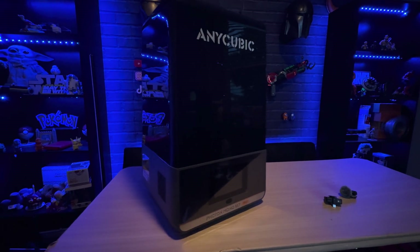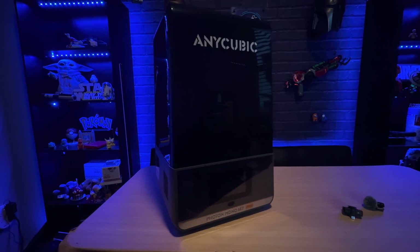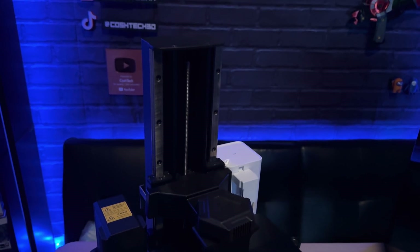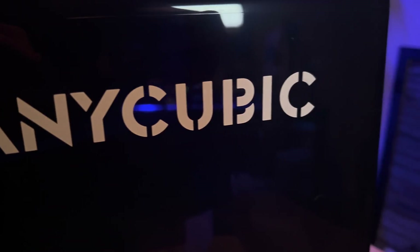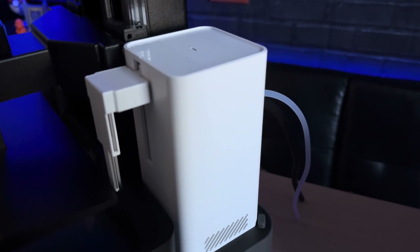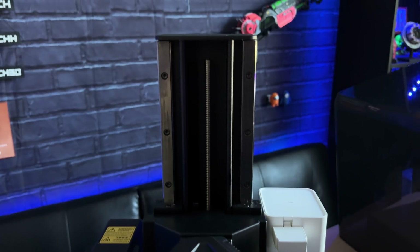The Anycubic Photon Mono M7 Pro features a 10.1-inch 14K Light Turbo 3.0 LCD. It can print up to 170 millimeters per hour. Anycubic's dynamic temperature control resin vat can heat up to 25 degrees Celsius in about 20 minutes, which is really fast — especially if you're using high-viscosity resins such as Rigid 100 or bio resins. Its resin autofill unit refills mid-print so you never have to worry about your printer running out of resin while printing something large. It will literally just keep filling up the vat to make sure it has enough resin to complete the print, which is such an amazing feature.